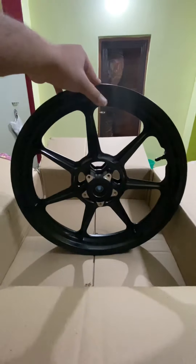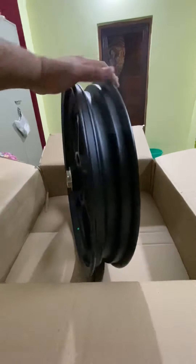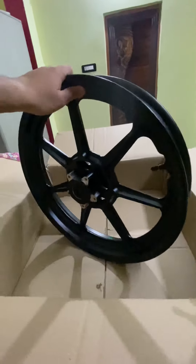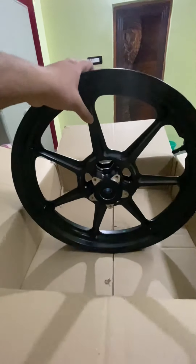This is the front one. The rear one is on the way. This front rim costs around 7,500 rupees per piece, and the rear one is 9,000 rupees.